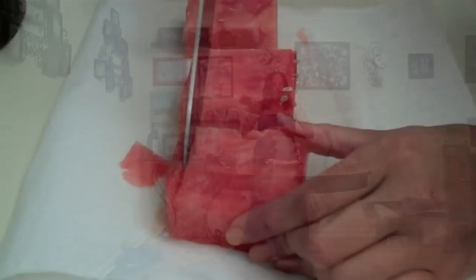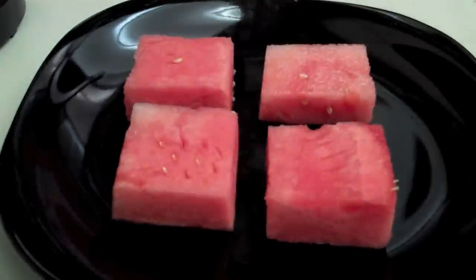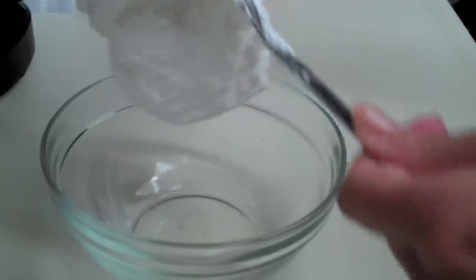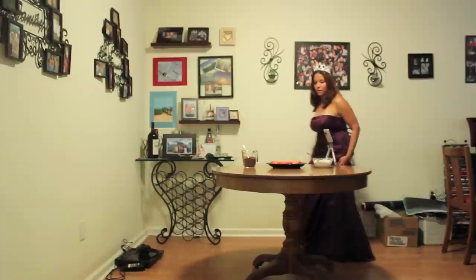Four by four inch watermelon squares, about two cups of Marshmallow Fluff, and two cups of semi-sweet chocolate chips that have been grated either in a food processor or a blender. You just kind of pulse it until it gets into this nice dusty consistency.